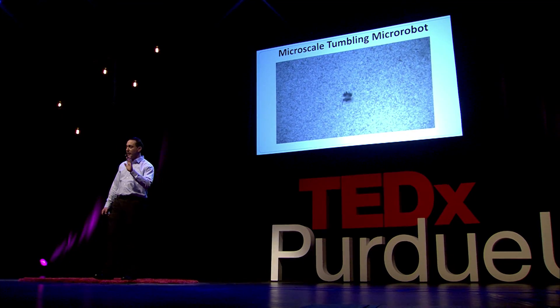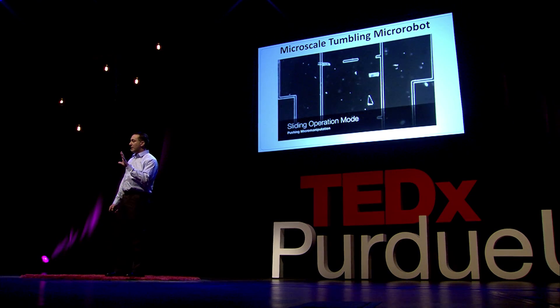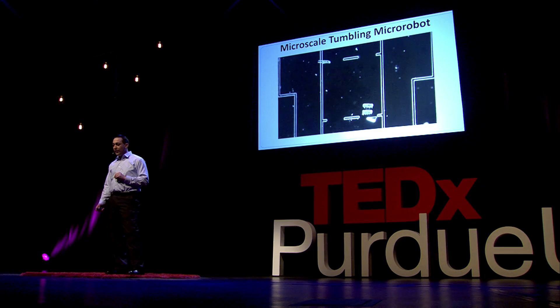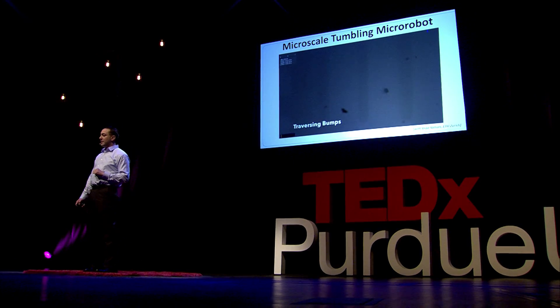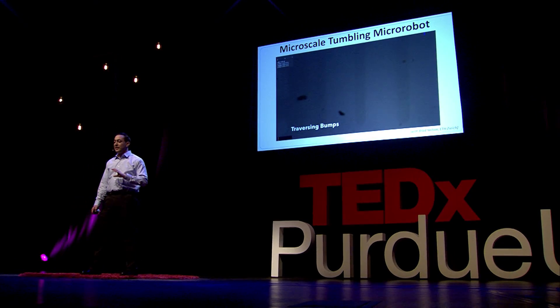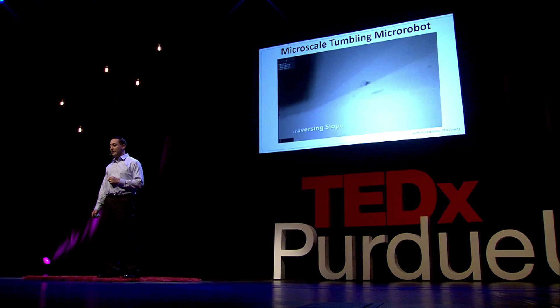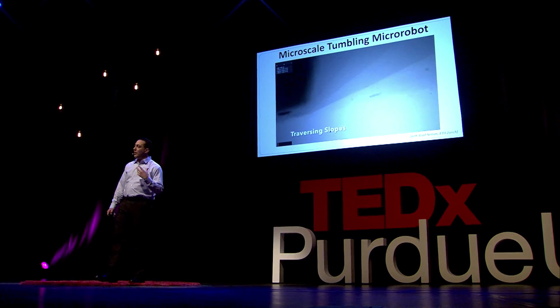Once we get to our target location, we may want to do manipulation there. Here's the slotting mode operation — the robot is walking across the surface, and here you can see it pushing a small component in this testbed. We also had these robots go over different bumps and traverse inclined planes, going up and down slopes. We're also looking at alternative actuation techniques — rather than tumbling the robot end-over-end, can we tumble it the other way to get even more applications and mobility.